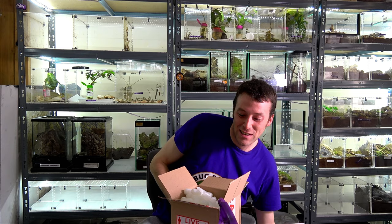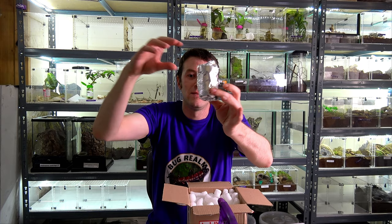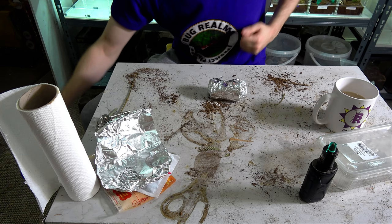Inside the box we've got nothing negative to review here — everything's done fine. We've got our packing peanuts and in here is our tarantula. That's exactly how I expected it to be. You'll have to excuse the state of the table — I have just packed up and posted my tiger wandering spider, so that's why there's bits and bobs everywhere.